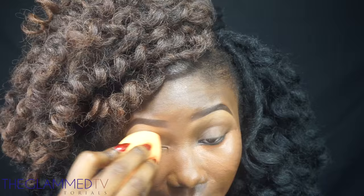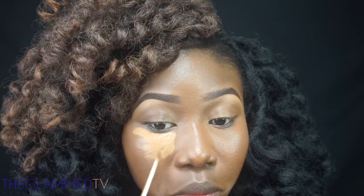Then I'm going to my Maybelline Fit Me concealer in Cafe just to brighten my under eye and give me a little highlight. I'm blending it out with my Real Techniques beauty blender.